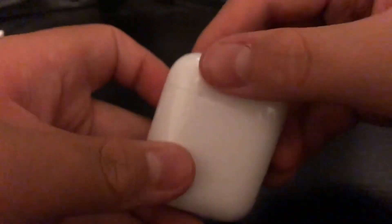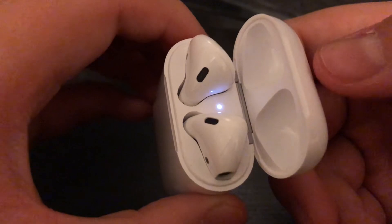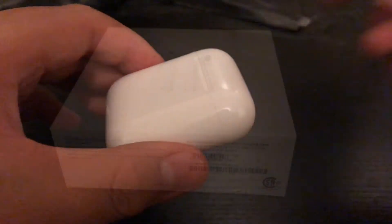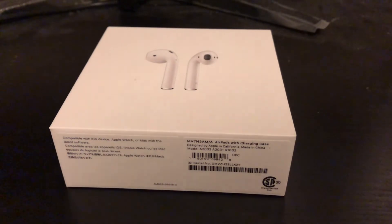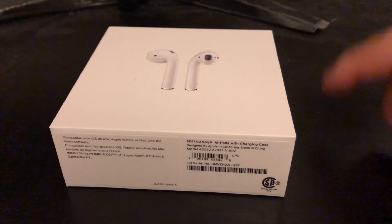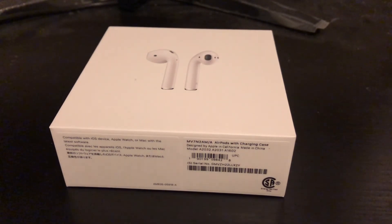So if we open the case, there should be a white light flashing — there we go. That means these are ready to be paired. Unfortunately I am filming this on my phone so I can't film myself setting it up, hopefully that isn't a problem. I know this video wasn't the best, so please don't leave too much hate. And if you did like the video, be sure to like and subscribe. I'll see you guys next time, bye.